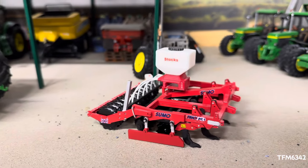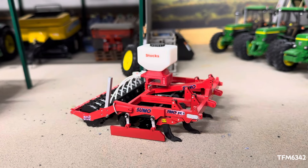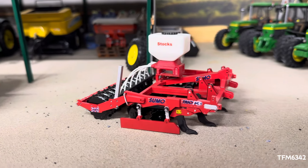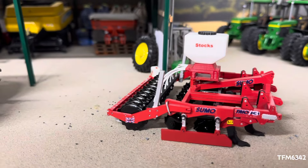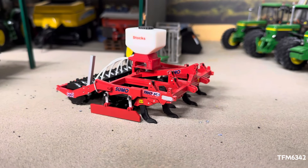Just a quick one on the Sumo — let me know what you think. If you have one to build, I'd recommend painting everything before gluing the discs onto the actual frame, as you've got more space to get in and paint. You'll see what I mean when you do it.